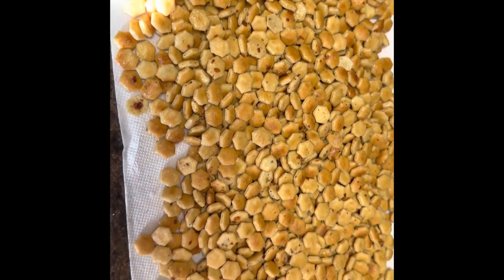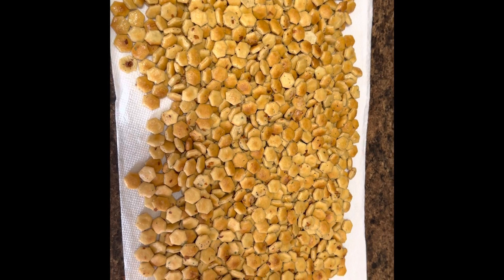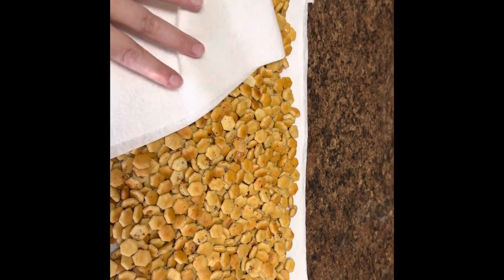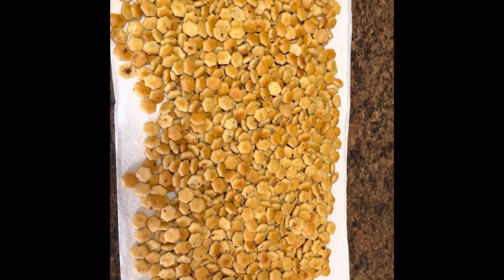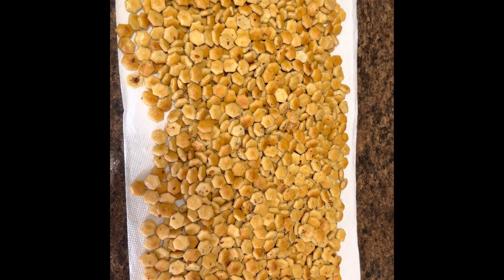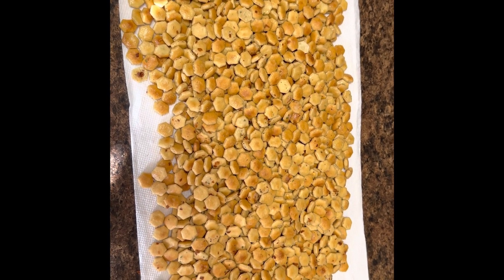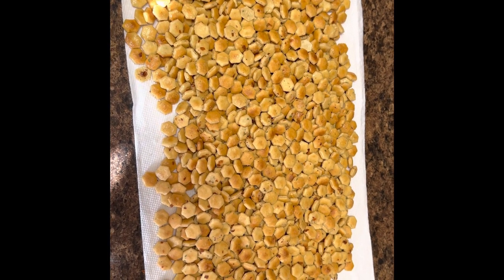You can see the excess oil has already started coming off onto the paper towel — there you go, those are the oyster crackers! Let me know in the comments if you try this and how you like them, or if you have a variation on the recipe or use different seasonings. I'd love to hear your recipes and your Christmas snack ideas. Merry Christmas and hope you guys enjoy — bye!